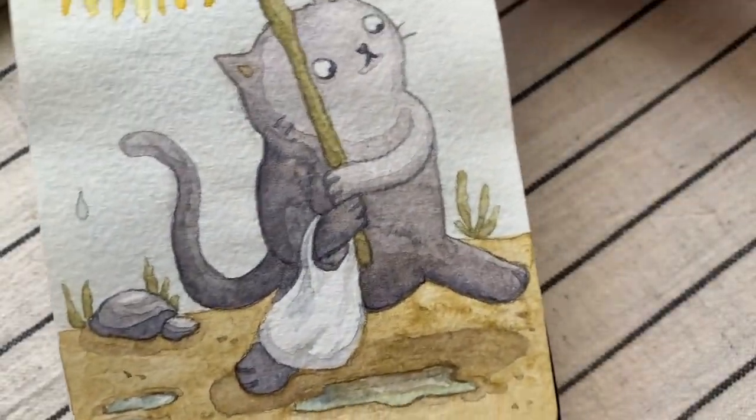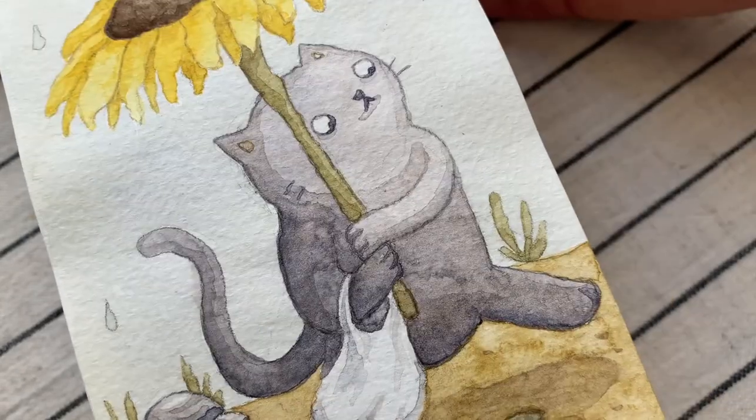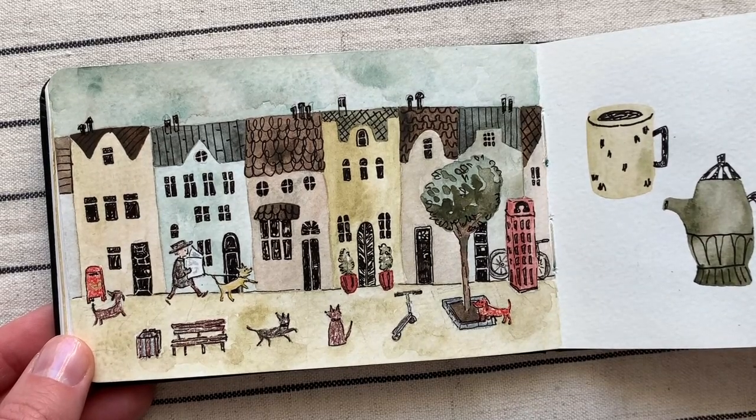Here's a fantastic example of overworking a spot. This paper is just not very forgiving. I didn't notice any difference between the paper in the big sketchbook and in the pocket-size one — the paper feels exactly the same to me.